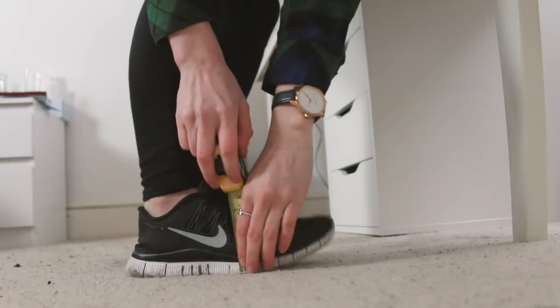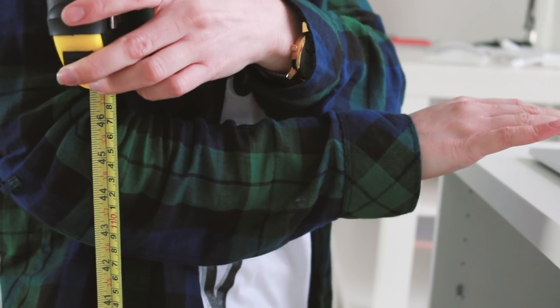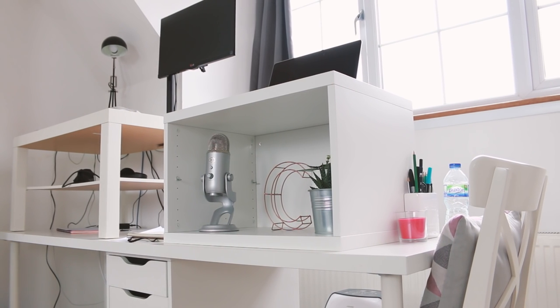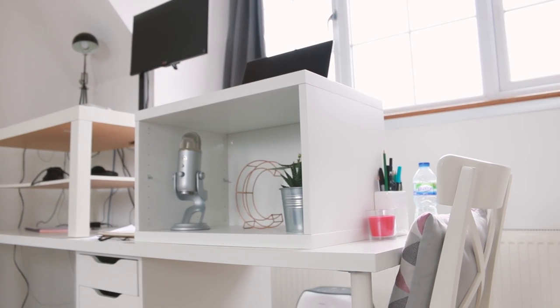If this video has got you curious about trying out a standing desk for yourself, here are some tips for making one. What you need to do is measure from the ground to just below your elbow to work out the height of the surface you're going to need, and then find furniture you can put together to make something that's that height. Generally a desk plus something like a coffee table or a bookshelf will work best because they've got a nice big wide flat surface at the top for you to put your laptop on.